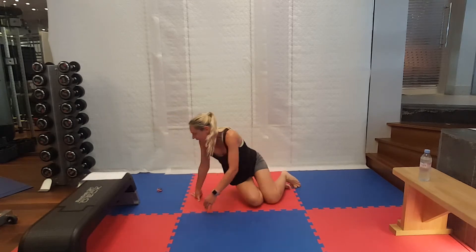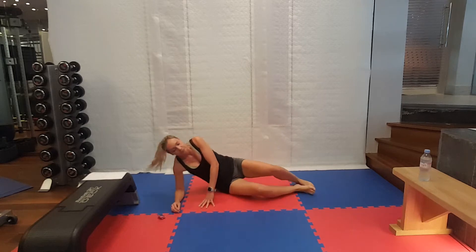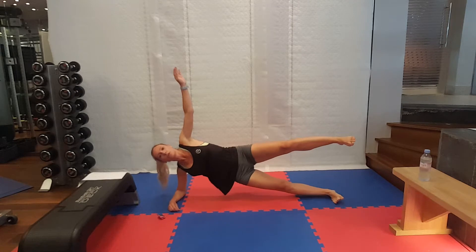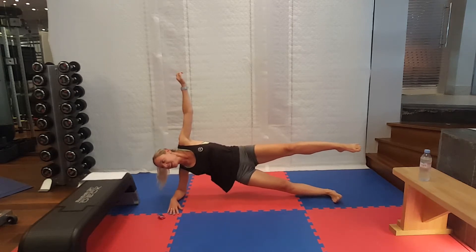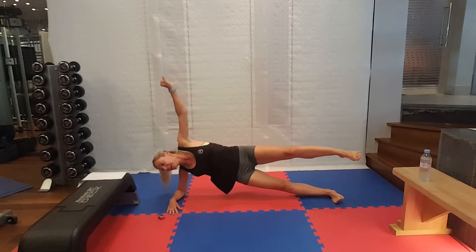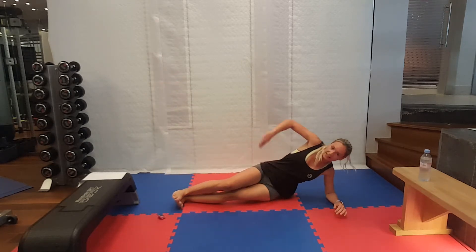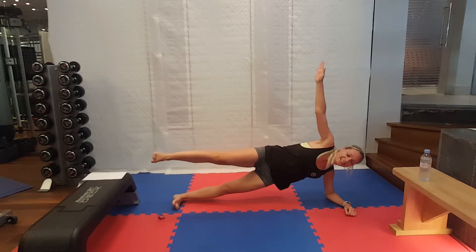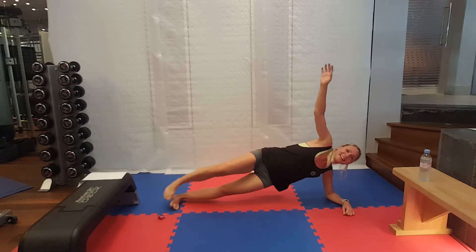We've got these side planks now, holding them for ten seconds each side. Off you go — you can roll between the two. You'll probably find it's easier to do on one side than the other. Change sides. Keep that leg high. Nearly there. And rest.